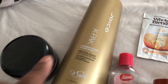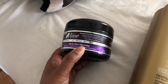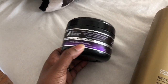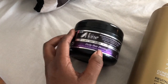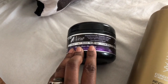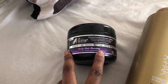Last but not least is the Mane Choice daily hair dressing. It's a really thick butter — likely shea butter-based — and it was too heavy for my hair. I couldn't use it as a moisturizer or a sealant because I felt like it dried out the moisture I had in my hair. So instead of wasting it, I repurposed it as a body lotion, where it worked really well. I won't repurchase it as a hair product, but that's how I used up the product. It does smell really good though.